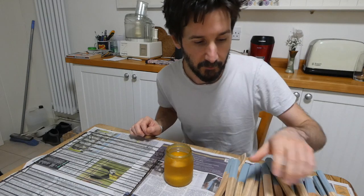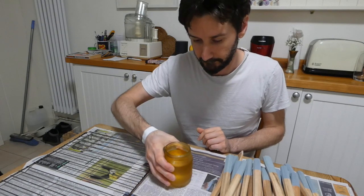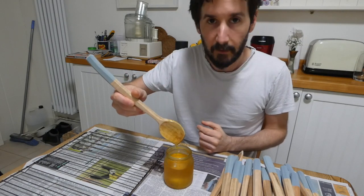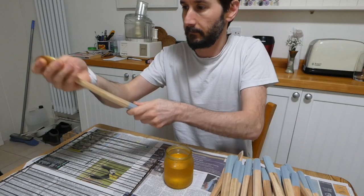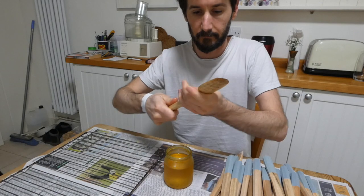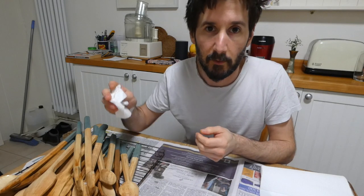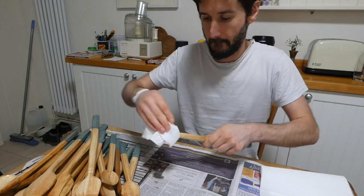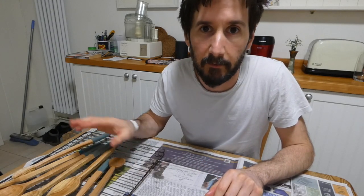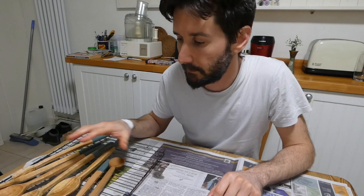The last step is oiling the spoons — a big old pile here. This is pure linseed oil. I find the easiest way is just to get your hands dirty. I've just given them 10 or 15 minutes for the oil to soak in a bit and then I'm just going to wipe off all the excess. Now I'll just spread them out on a rack and leave them in another room for four or five days or so. I'll probably post them early next week, so by then the oil will have dried nicely.